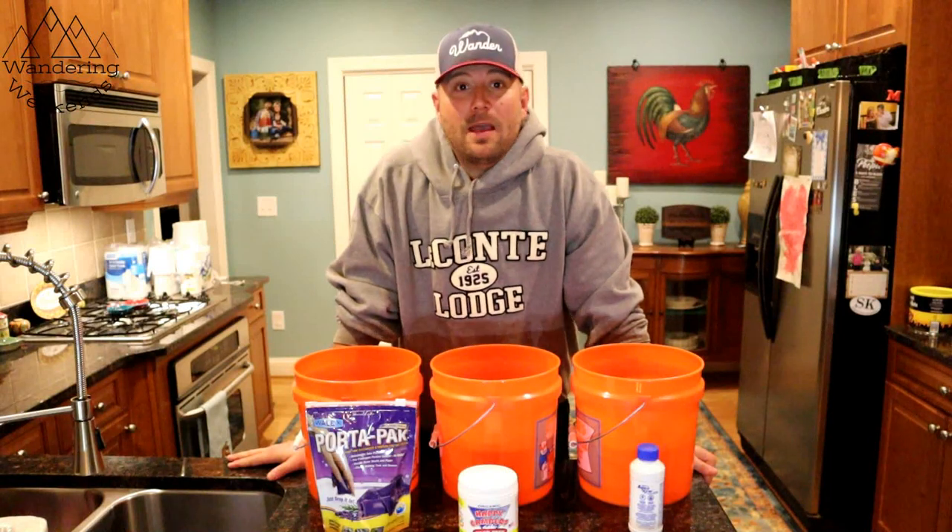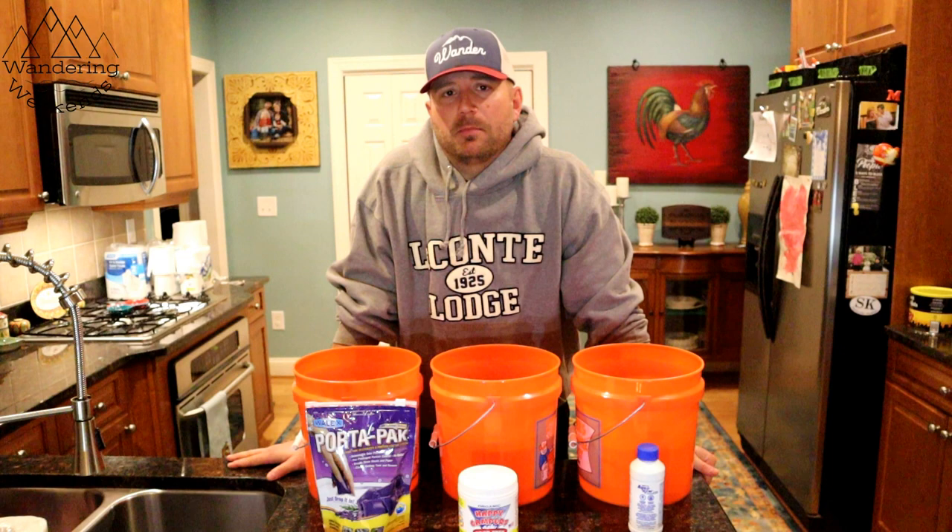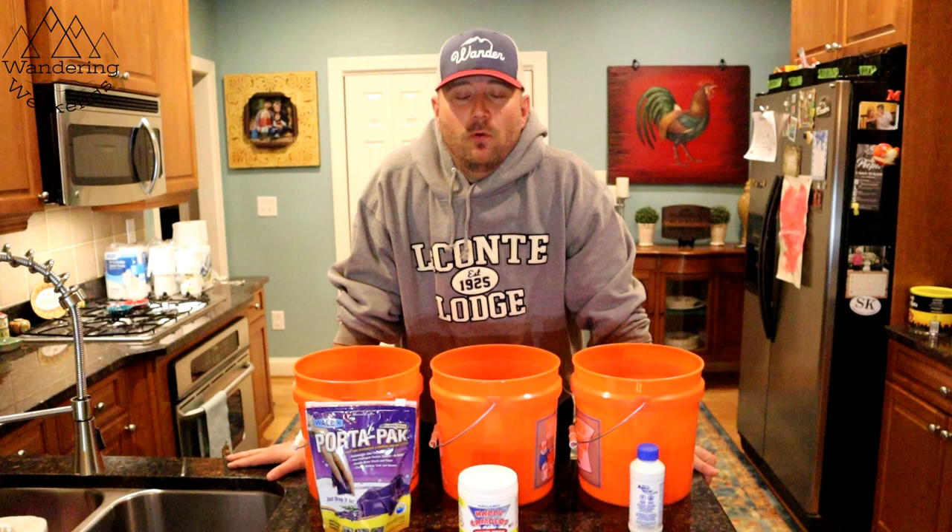Welcome back friends. Last week we did a video on RV toilet paper — is it really necessary? We had some surprising results; you can check that video out in the description box below. A lot of people commented and asked: did we use treatments for that video?